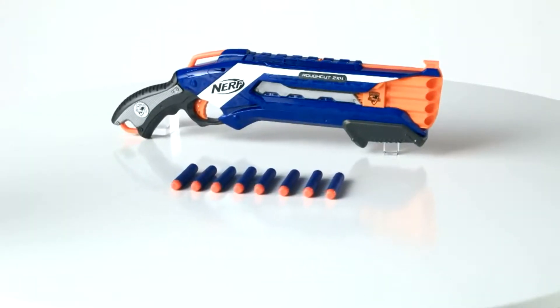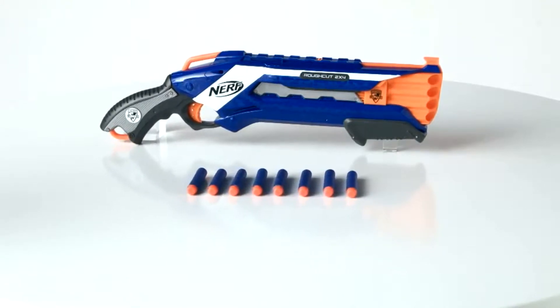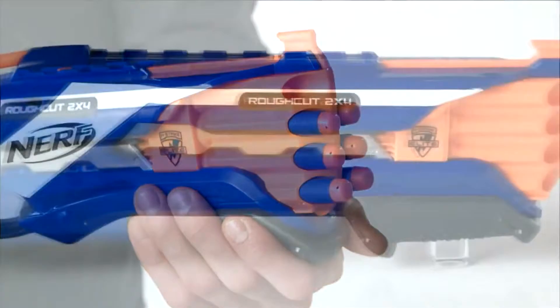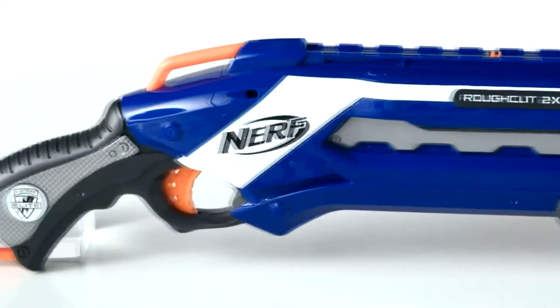It's the Nerf N-Strike Elite Rough Cut 2x4 Blaster from Hasbro. Now kids can blast two darts at once up to 75 feet to lay down twice the fire on any target.